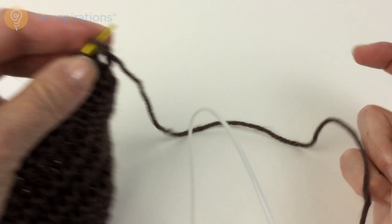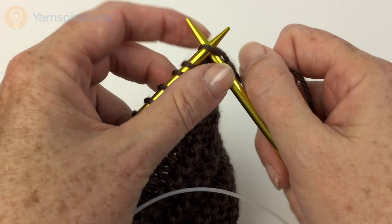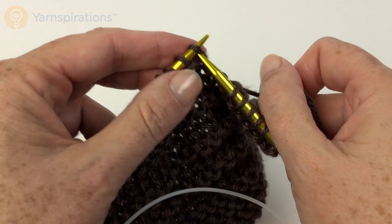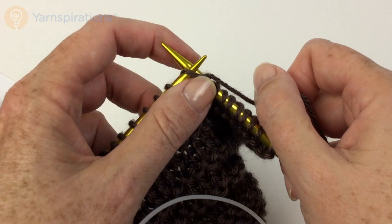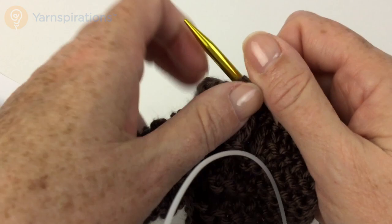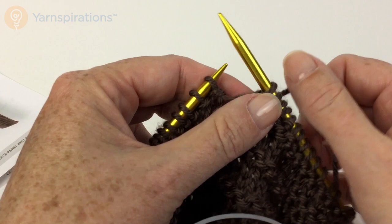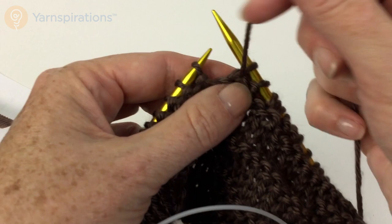So the first thing we're going to do is knit nine. Then purl two, knit one, yarn over, knit one, purl two — then knit two together, just knit two stitches together as one — yarn over.